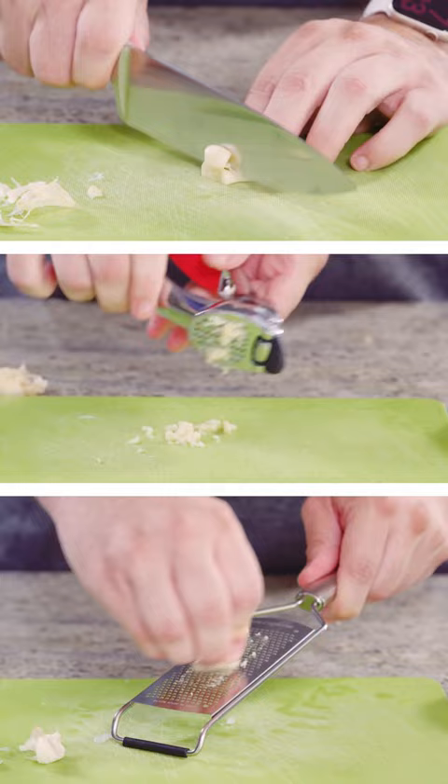It actually will just push the clove through, leaving the peel behind. I recommend taking some cooking spray and spraying the chamber with a little bit of spray before you press the garlic — it just makes the garlic peels easy to dislodge.